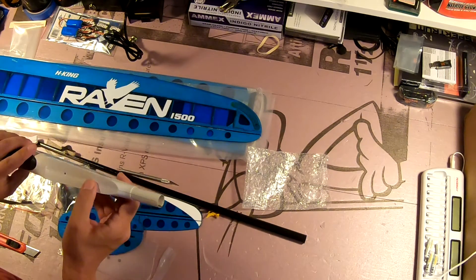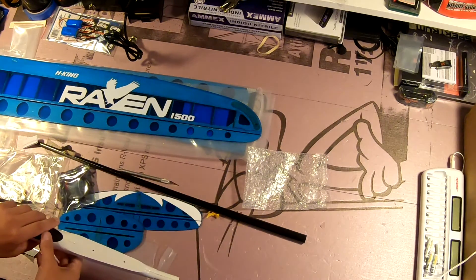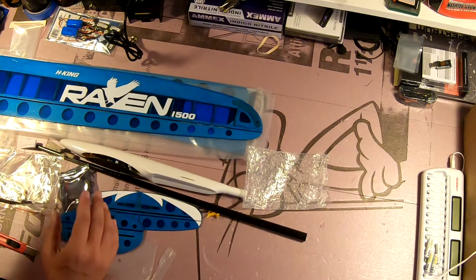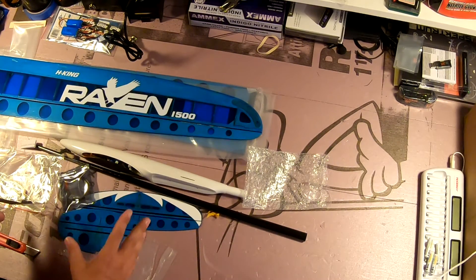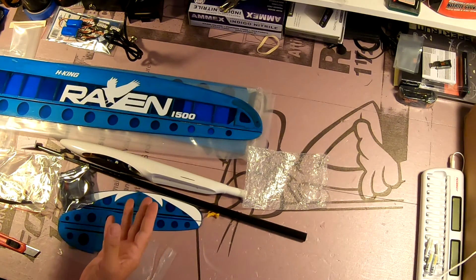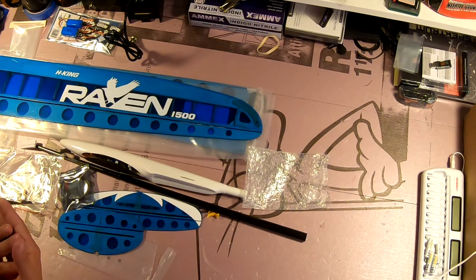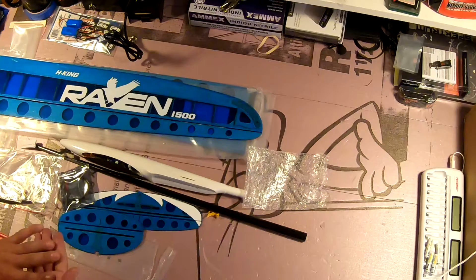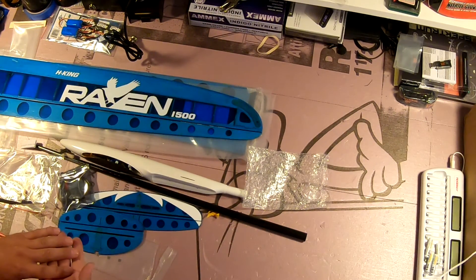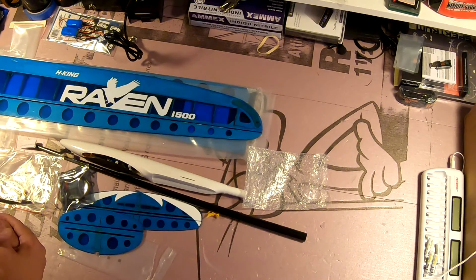The blind nuts are already in there — you can see them if you look down the tail tube. I'm going to be doing a full build video on this. Depending on how long it takes, I might have to break it into more than one video. I want to talk about radio programming with this as well. Please click like if you enjoyed this video, subscribe to my channel if you haven't already, and click the little bell icon so you'll get a notification every time I put out a new video. Thanks.